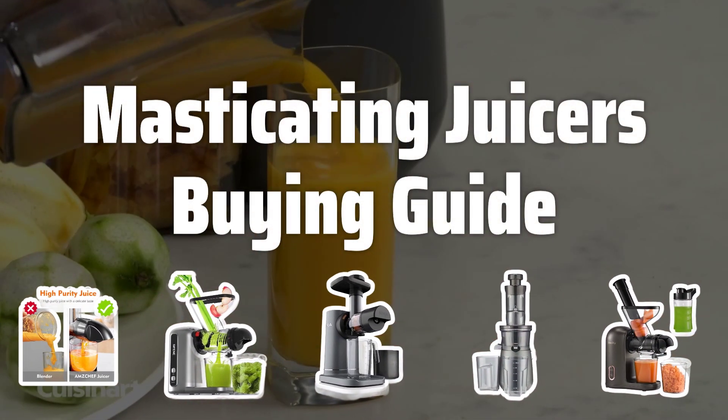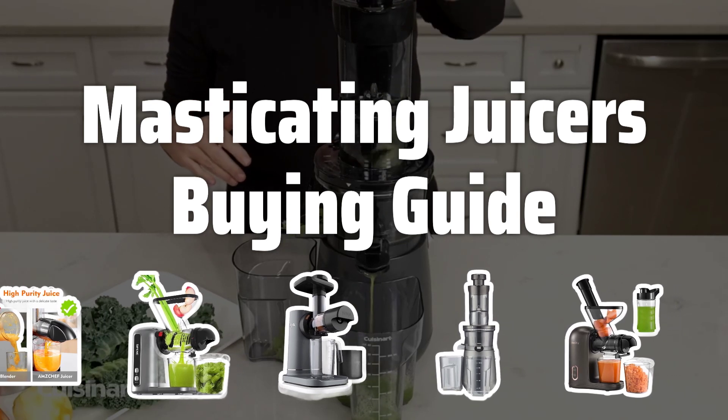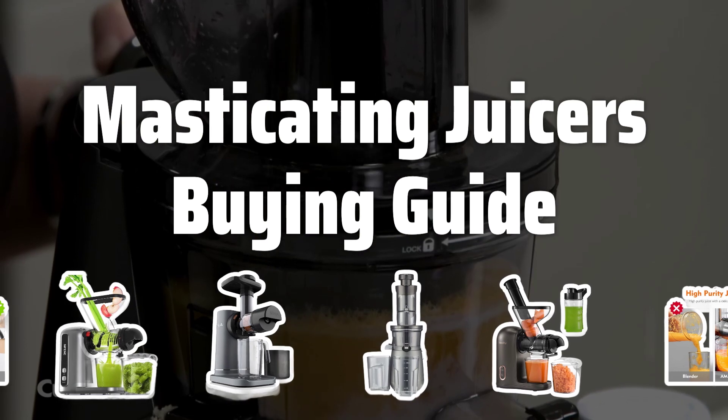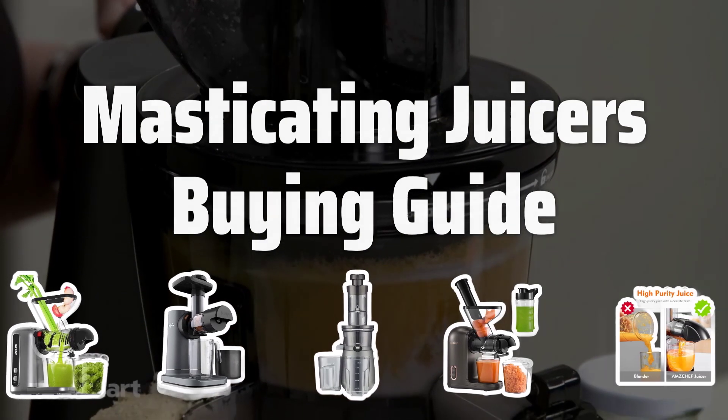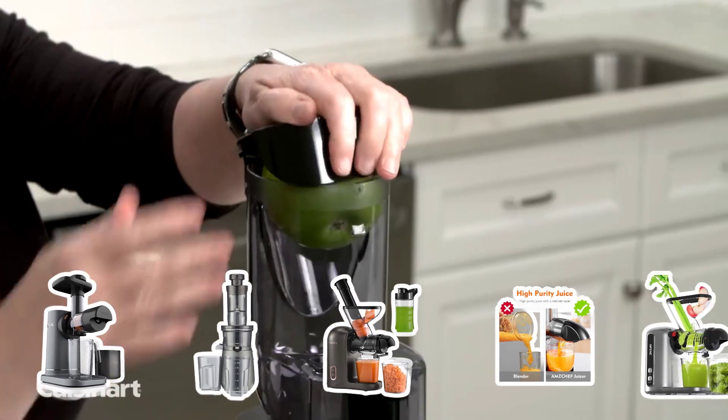Welcome to Top Best Picks. The best masticating juicers is probably one of the most popular appliances among health-conscious individuals. Using a slow and gentle grinding motion, masticating juicers extract juice from fruits and vegetables, preserving more nutrients and enzymes for a richer, more flavorful juice.